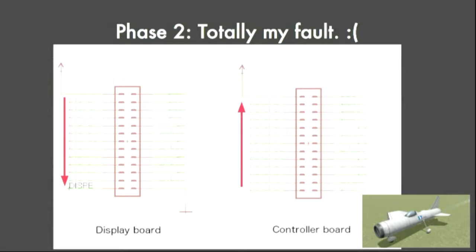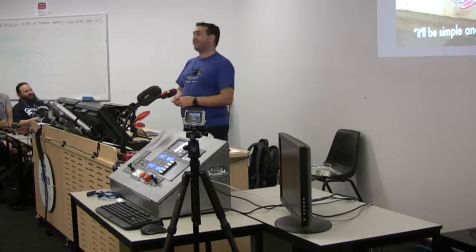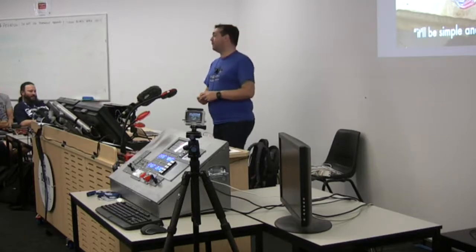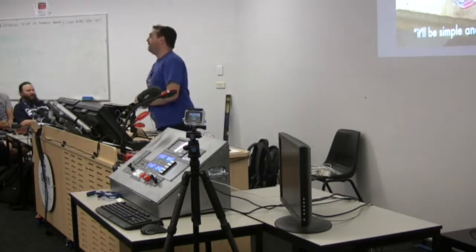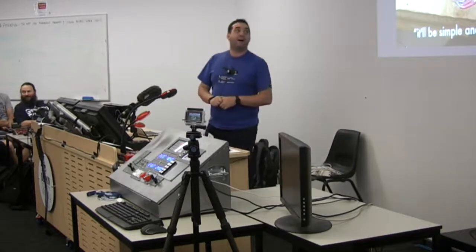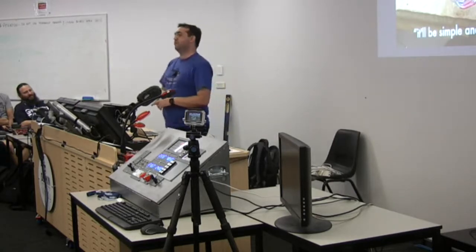Turns out that once you think about it a little bit, you can actually fix it - it's just awful. I went down to my makerspace with my cables and spent a solid 10 hours cutting up those 26-pin connectors and splicing them all back together again. I invented new swear words. I hated the entire world. I am proud of the fact that I got to the end of them and every single one worked first go. Otherwise, I would have just set fire to all of them.